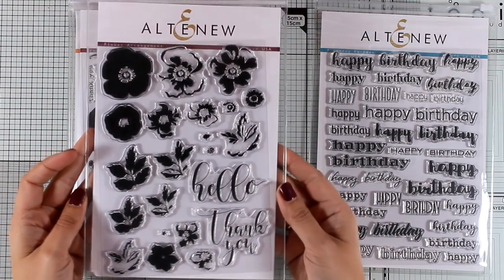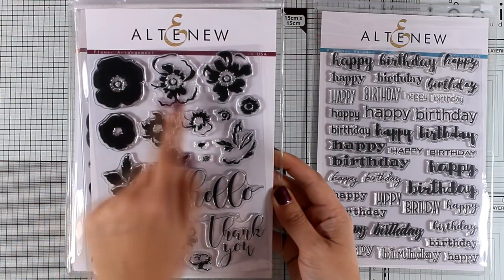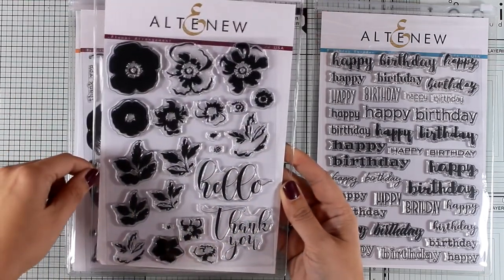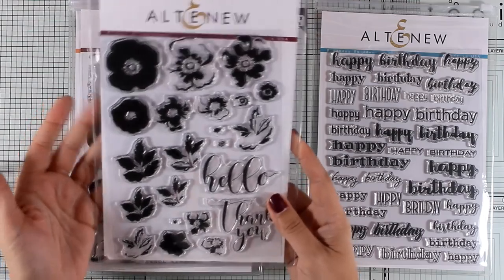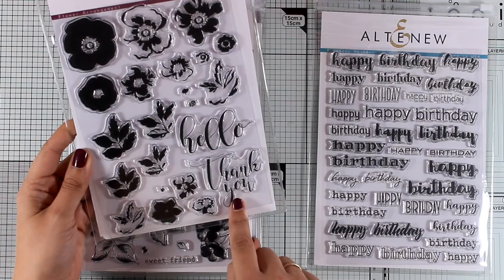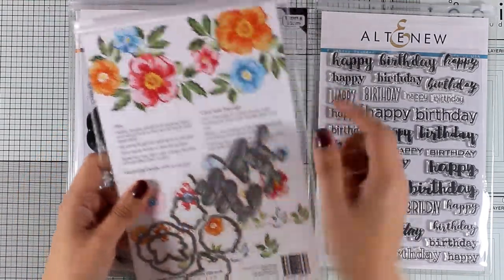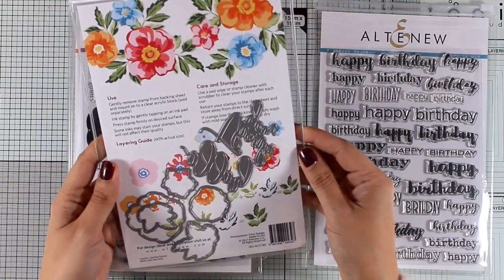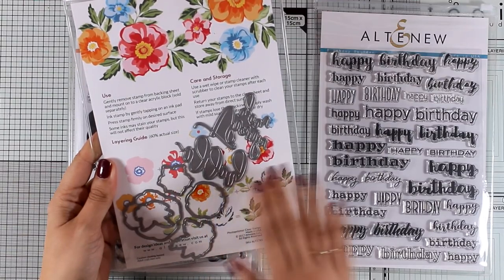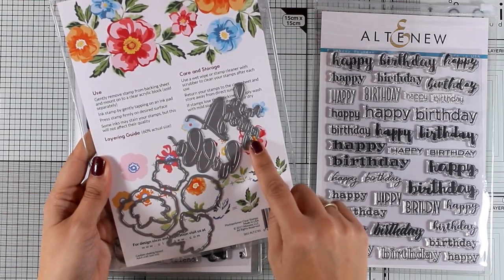Altenew is famous for their flower stamp sets, and here is another one called Flower Arrangement. It's a layering stamp set where you stamp one layer on top of the other with different colors to get all the depth you want. There are also little leaves and lovely sentiments such as 'hello' and 'thank you' in a beautiful font. At the back you see a graphic of how your flowers will look when stamped, and there are matching dies available that cut out both the images and the sentiments.